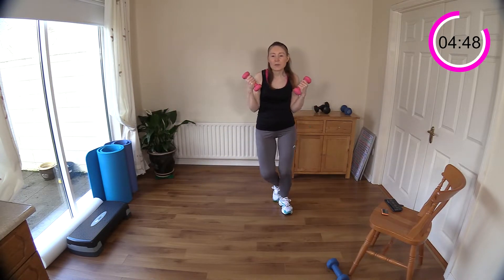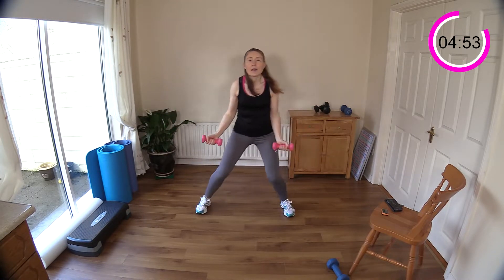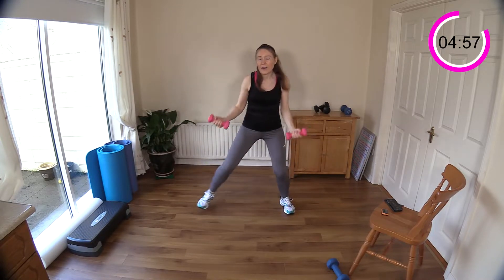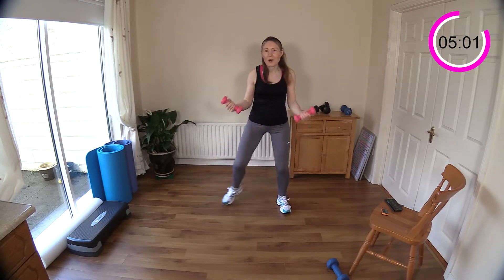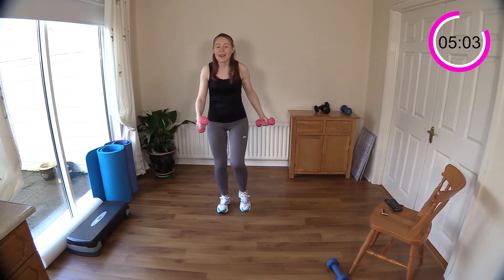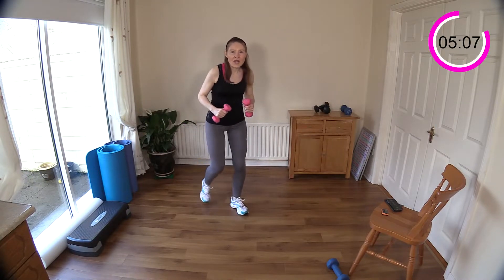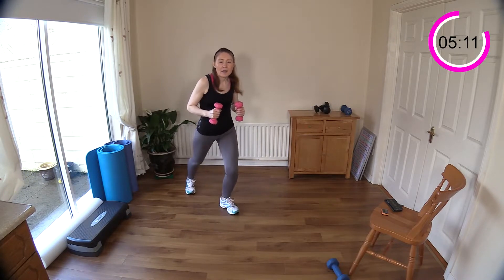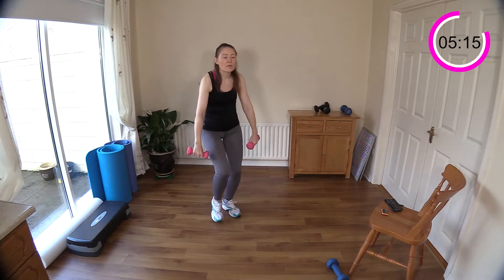We've got some step backs next and we're going to do some front raises with that — that'll be our next move. Just a quick transition. Now step back — get your legs going first, you've got a full 55 seconds of this. Get those legs moving first, and then front raise.